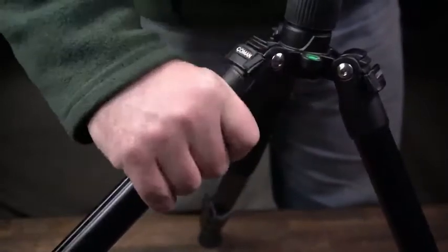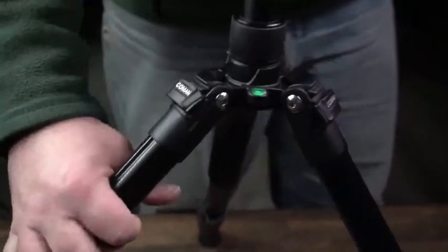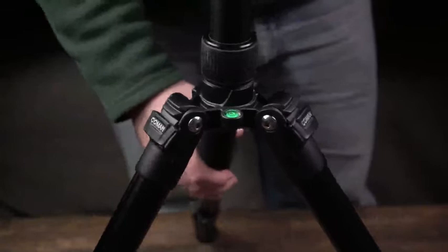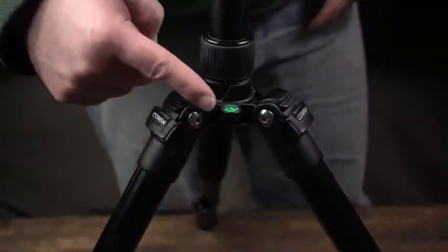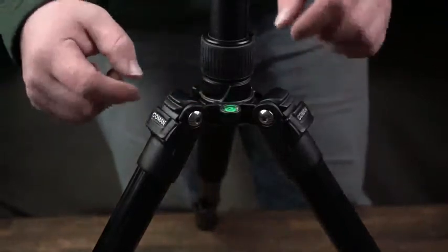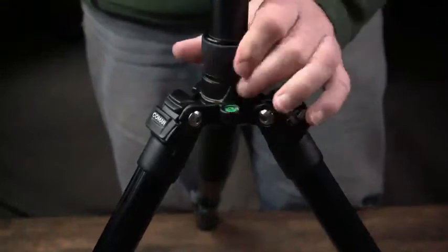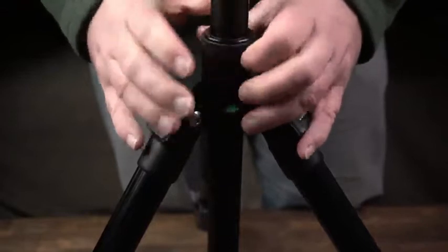You can just make any locking adjustments, which is pretty handy. Now I'm trying to get it level — there's an indicator I'm pointing to, so it's handy to get the base all leveled out and you can use the legs to help make adjustments. At the center of the base, you can bring the tube down the center pole and lower it down.